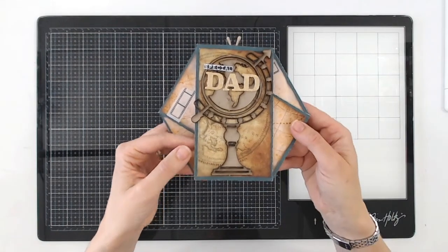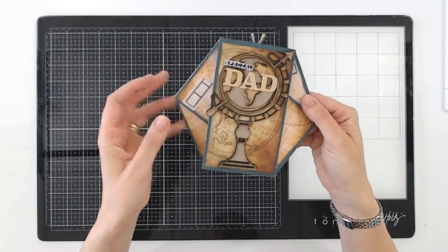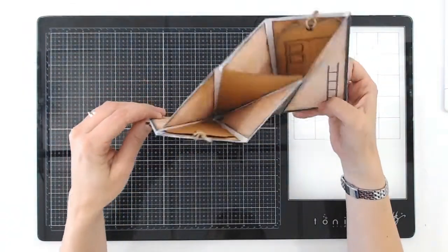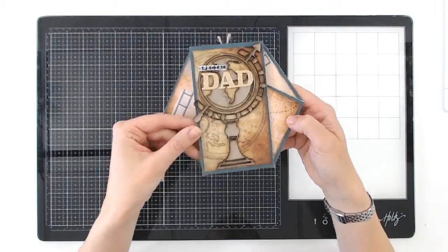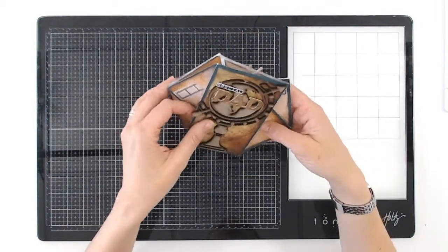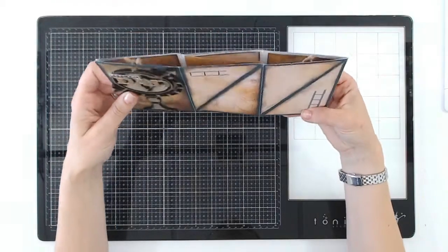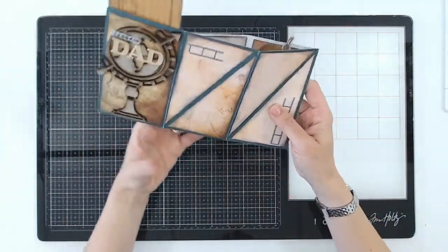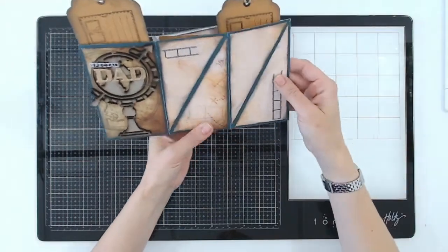Hello, I'd love to show you how to make this really fun hexagonal flip card. It's a pocket card — lots of different names for it — but it's really good fun to make and also just looks really impressive. You can put lots of tags and tabs and pockets and things in there, and you can have removable elements as well, so you've got extra decorating opportunities.